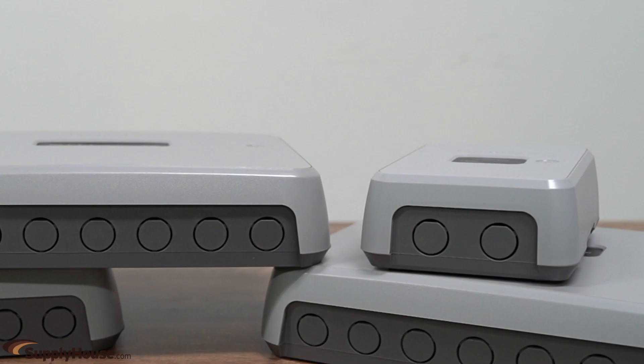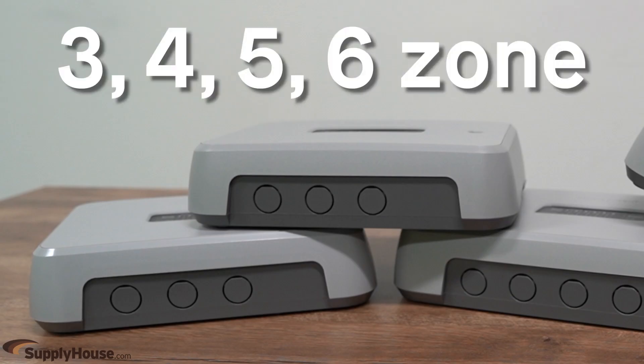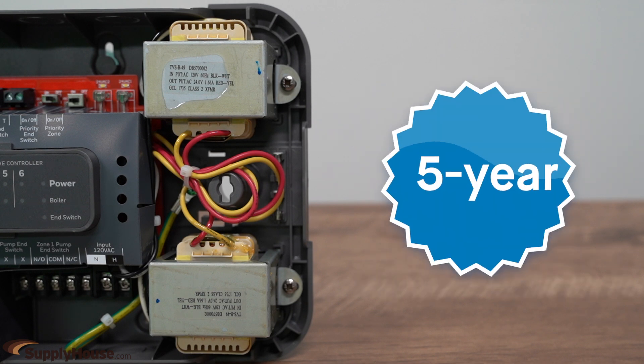Honeywell Hydronic Zone Panels include single, three, four, and six zone switching relay models and three, four, five, and six zone valve controller models. They work with 15 VA or 40 VA transformers, depending on the model, and come with a five-year warranty.